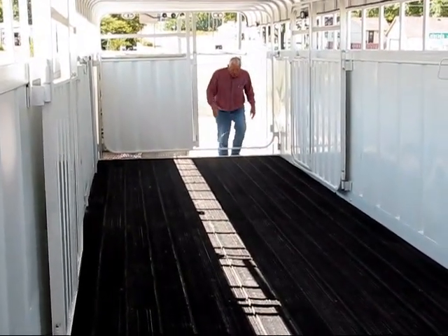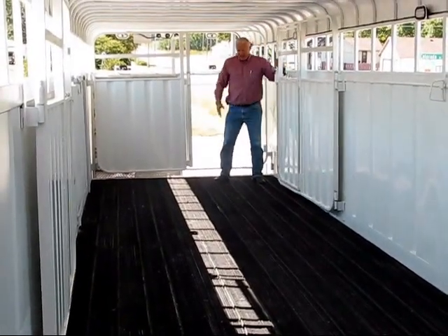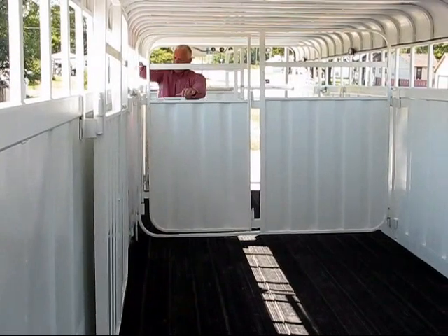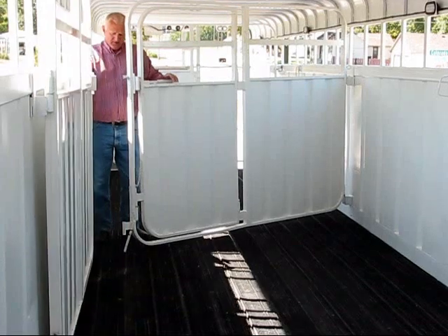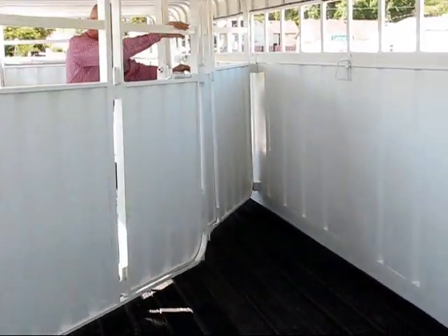As you're loading cattle in the ground load, when you come to the top of the stairs, you can make the gates do all the work. You're bringing this gate around to the pass-through, your next gate's right here. The gates do all the work — keeps the cattle away from the individual.